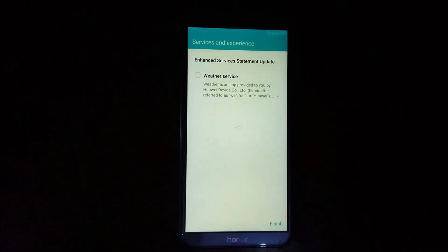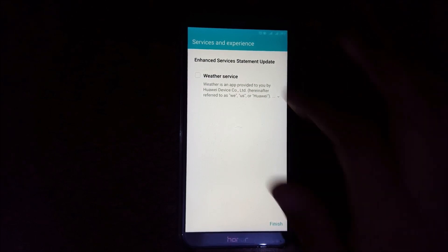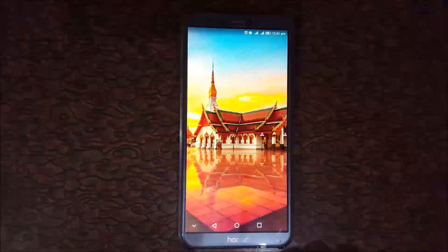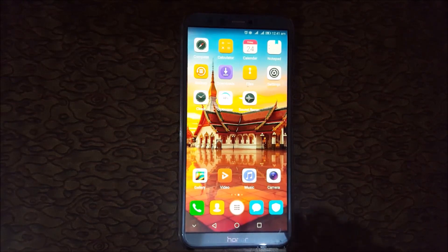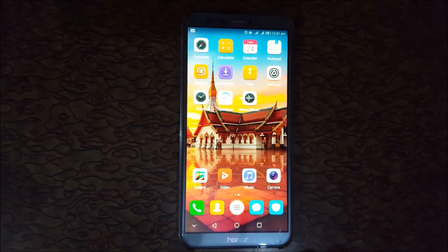You can see a service and experience screen — Weather is an app provided to you by Huawei Device Code Limited. Tap on Finish. So guys, this is the software update with all the new call recording and party mode APK features. I'll make a video about the latest full package later.